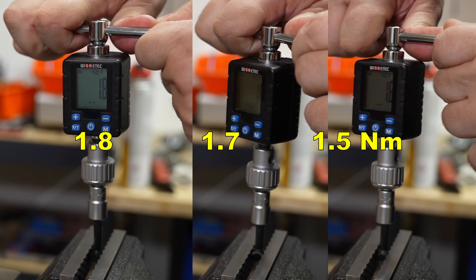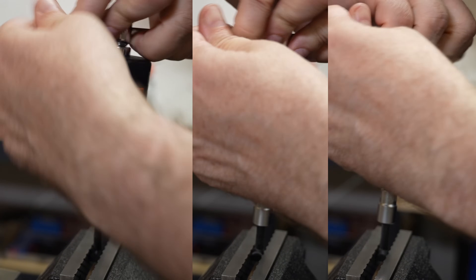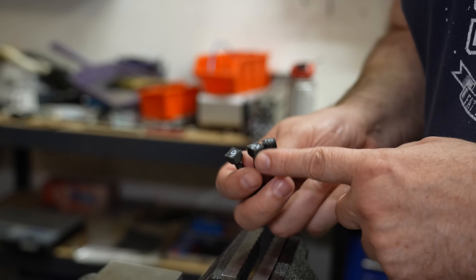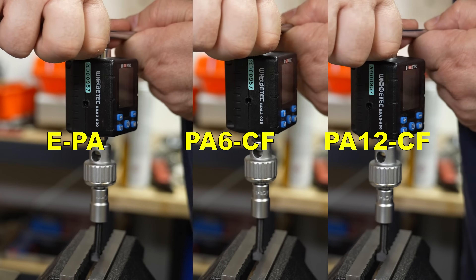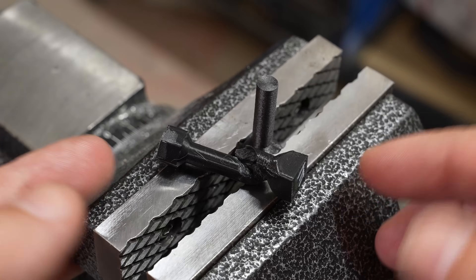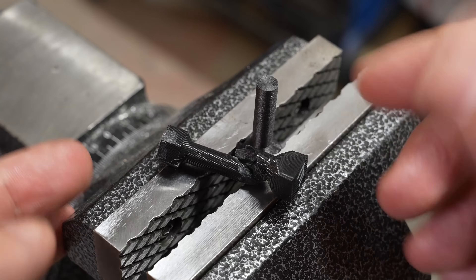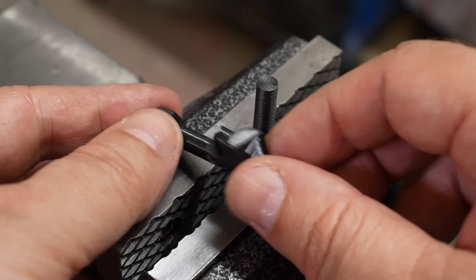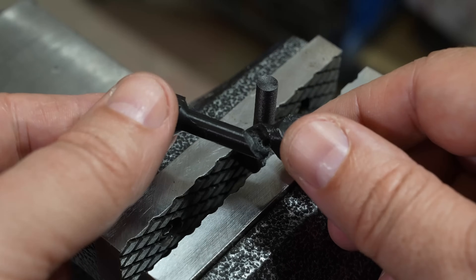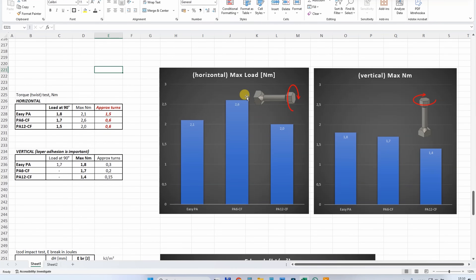Torsion test starting with horizontally printed objects. Load at 90-degree rotation: 1.8. Maximal load: 2.6. And 2.1 for another sample. For objects printed vertically, they usually break suddenly. But this EasyPA is really flexible — 1.8. Before analyzing results: these are all printed vertically and this is the typical break along one layer. But look at the break of EasyPA — this is an example of super strong layer adhesion. Printed horizontally, PA6 CF is the strongest — no surprises. Printed vertically, EasyPA is the strongest, but again PA12 is weaker compared to PA6 CF.